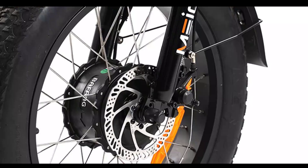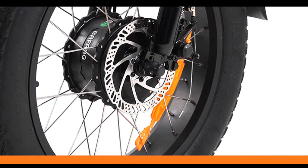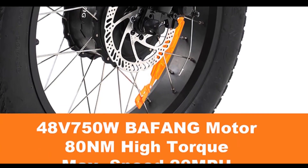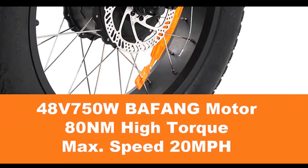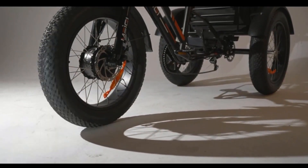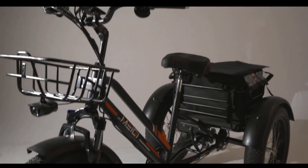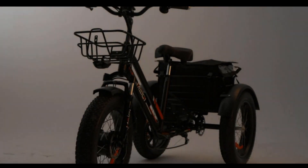It has an advanced 48-volt 750-watt motor that can take this electric bike to a maximum speed of about 20 miles per hour and provide a maximum torque of 80 Nm. The 48-volt lithium-ion battery is convenient, is easily removable, and charges fully in only 4 to 5 hours with a 48-volt 3-ampere supercharger.